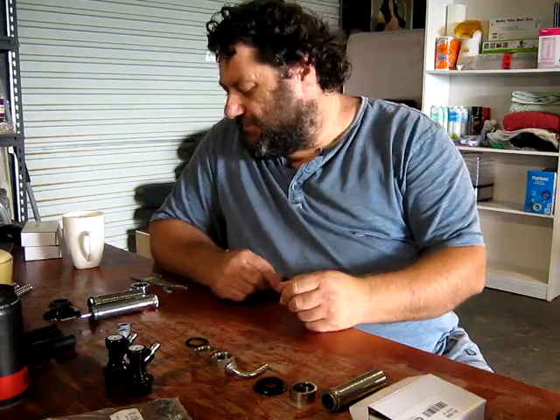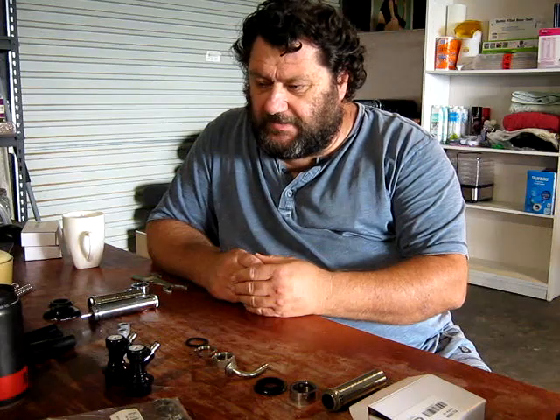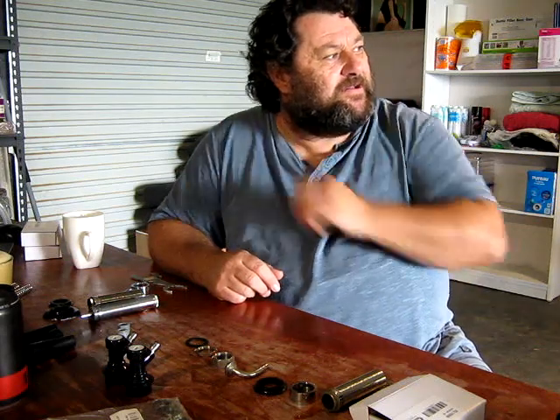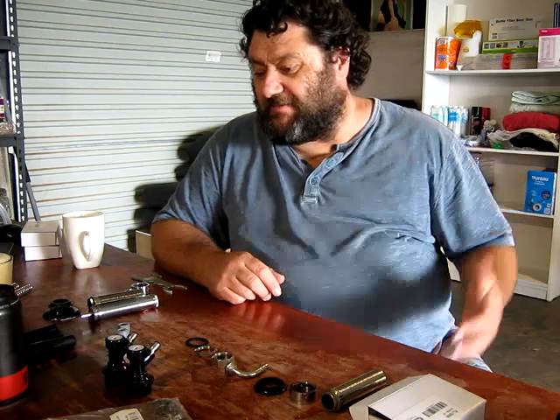Today I am putting some new taps into my beer fridge. I've been talking about this for a while. I originally had six taps in my first fridge, which was an upright freezer. It died, new fridge, I've got three taps into it, and couldn't get another three in due to the size of the fridge.